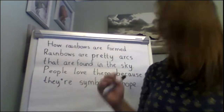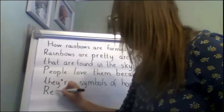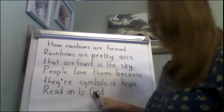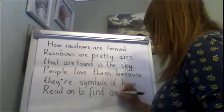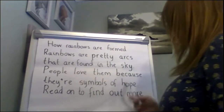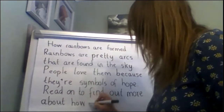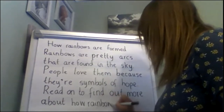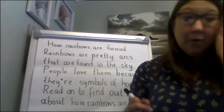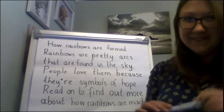Now I want people to carry on reading my explanation text, so I might say: 'Read on to find out more about how rainbows are made.' 'Find' is one of our red words — it's just an 'i' making that long sound. That gives the reader a really good clue about what they're going to discover next. Pop me on pause and write your introduction now. You can use your plan to help, or you can use mine if you need to. I'll see you in a minute to write our first paragraph.